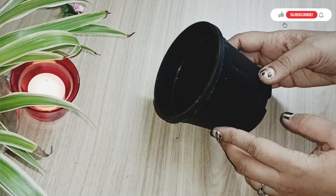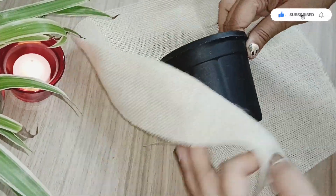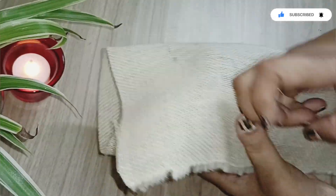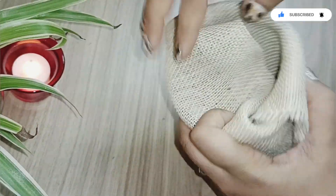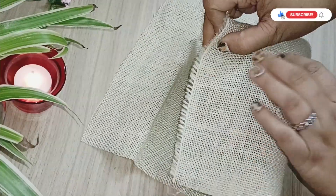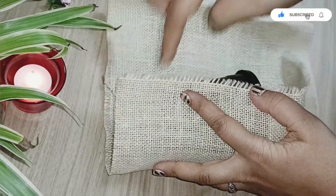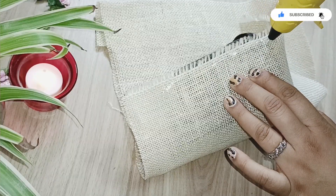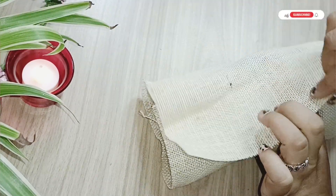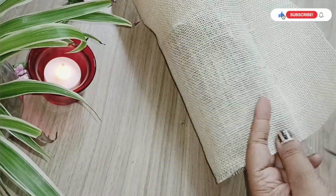Time to do the second craft item. I'm using the same burlap cloth to make a beautiful macramé basket — you can use it to keep artificial flowers or in different ways. I'm using a smaller pot as a reference to make this jute macramé basket, but you can make it for a bigger sized pot as well.